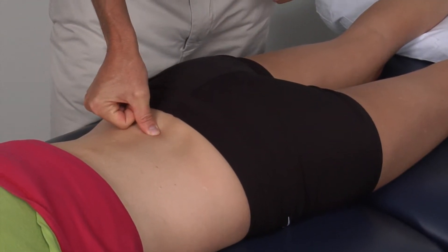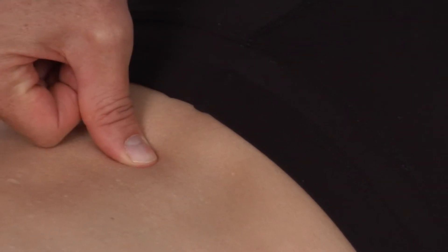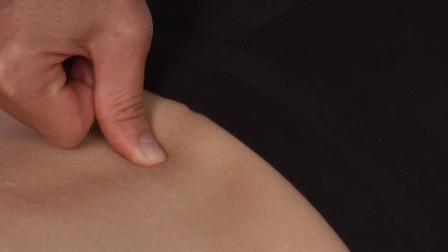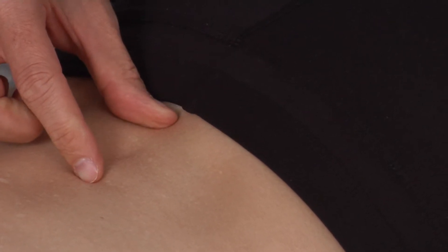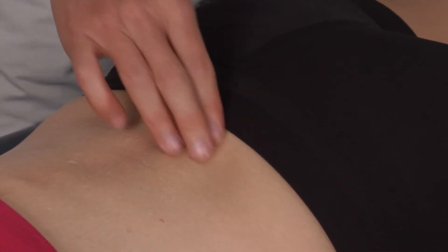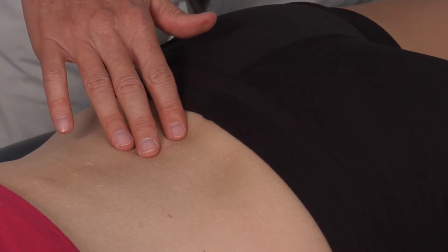Once we find that, if we go above, we find the spinous process of L4, then we feel a gap, and then we feel the spinous process of L5. Once we know where that area is, it will indicate a lot of areas in the multifidi, longissimus, and iliocostalis in this area for electrotherapy and other various soft tissue techniques.